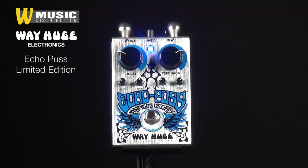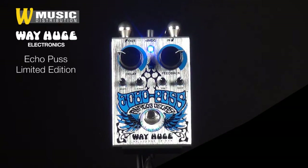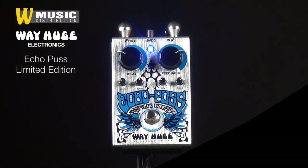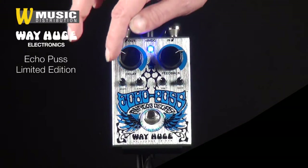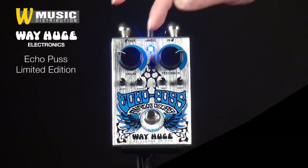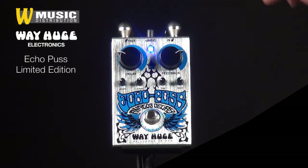Mit dem Delay-Regler lässt sich die Delay-Zeit von 20 bis 600 Millisekunden regeln. Mit dem Feedback-Regler bestimmt man die Anzahl der Delays. Mit dem Ton-Regler bestimmt man den Ton der Delays. Und mit dem Blend-Regler die Effekt-Lautstärke. Ungewöhnlich für ein analoges Delay sind diese beiden Regler: mit Depth die Tiefe des Chorus-Effekts auf den Delays, und mit Speed auch dessen Geschwindigkeit.